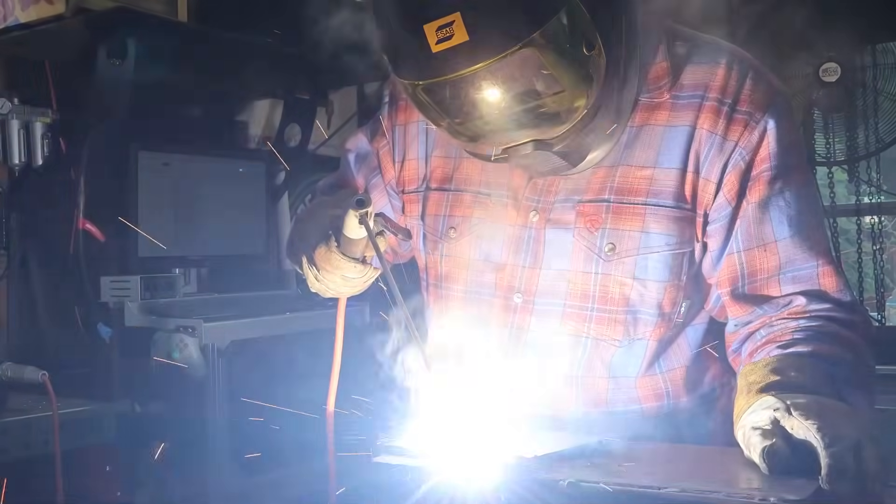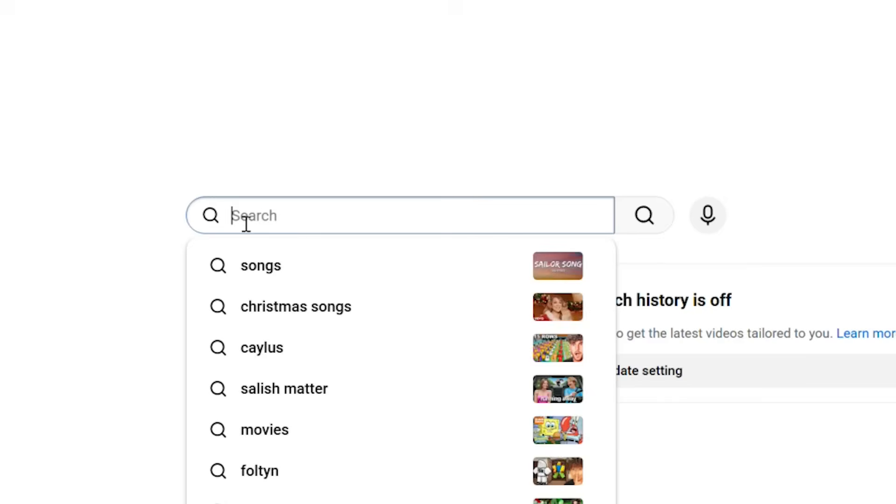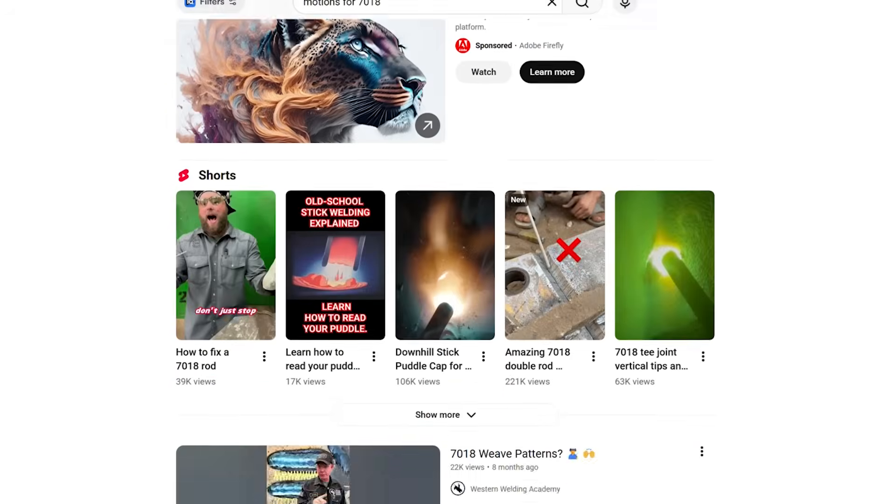I think we all have our preference when it comes to stick welding. I've heard people teach figure eights, horseshoes, some circles, triangles, a whole bunch of stuff. You can sit there and Google motions for 7018 weaving and you'll get a ton of suggestions. I'm here to tell you that it's all a bunch of baloney and it's really not that complicated.